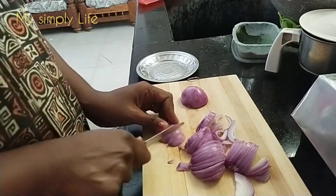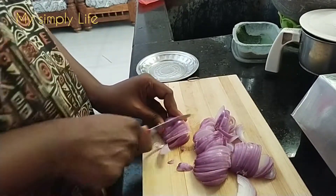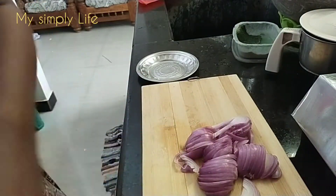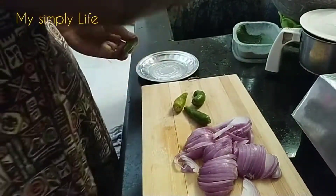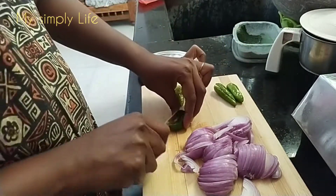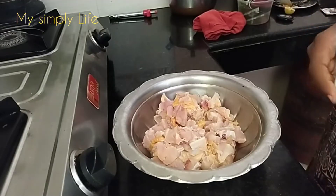Please see the recipe in the next video. Let's see if you have a link in the comment section. Now I am going to take a piece of Manchurian.